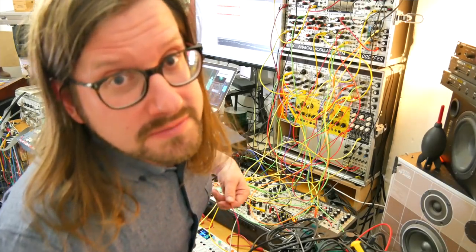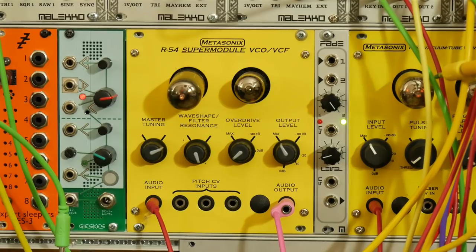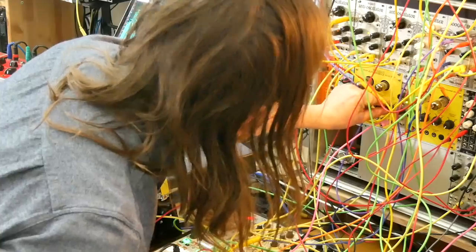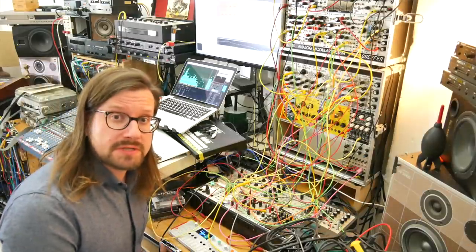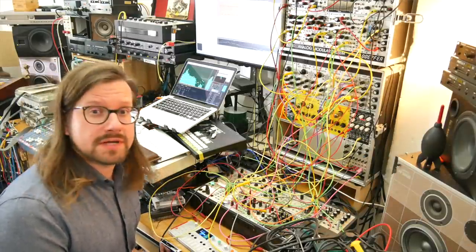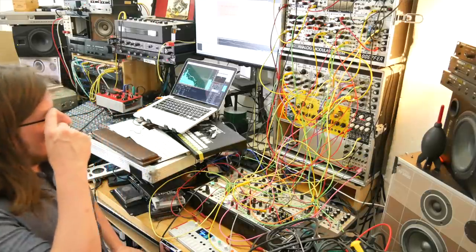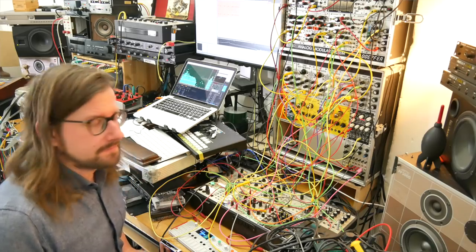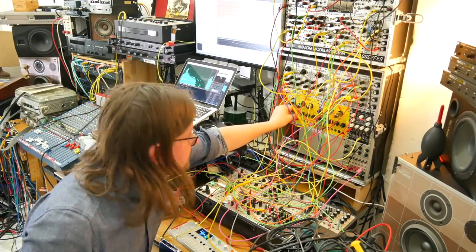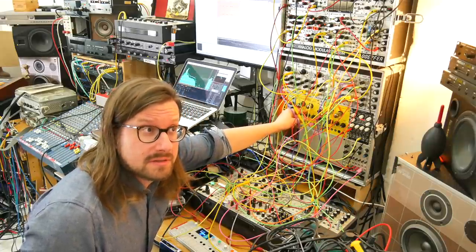Nothing does bass drums like Maths. Into the R54 Supermodule. The R54 Supermodule is one of my favorite modules and the reason I got the modular. It just sounds great — it's like the DR1000 only much more hi-fi. You could probably build a DR1000 from three of those and a noise source and it would sound better. And you would need a Maths, so it would be bigger — two Maths, a VCA.